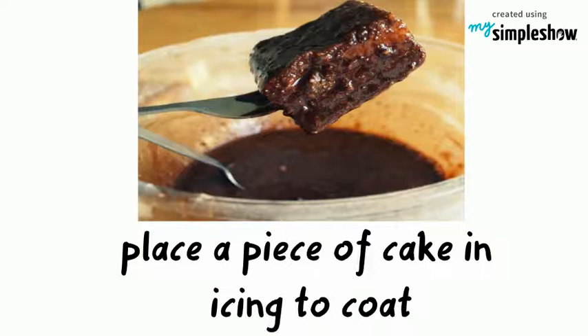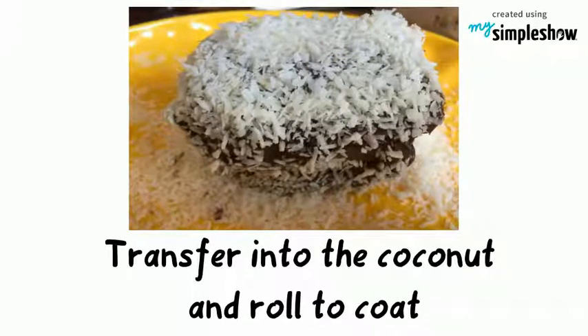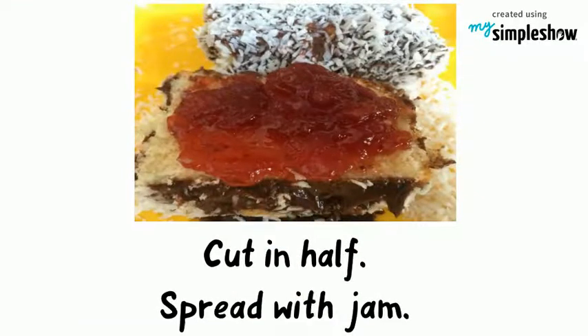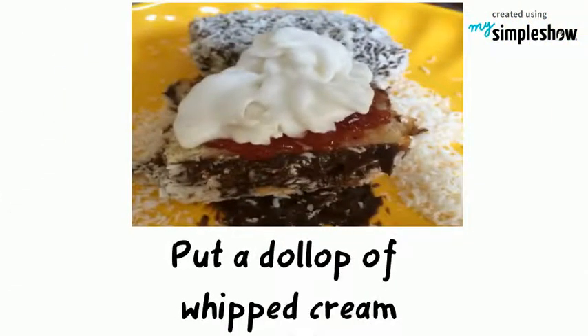Place a piece of cake in the icing and roll to coat. Transfer it into the coconut and quickly roll to coat all over. Cut the coated Lamington in half horizontally, spread with jam, and put a dollop of whipped cream.